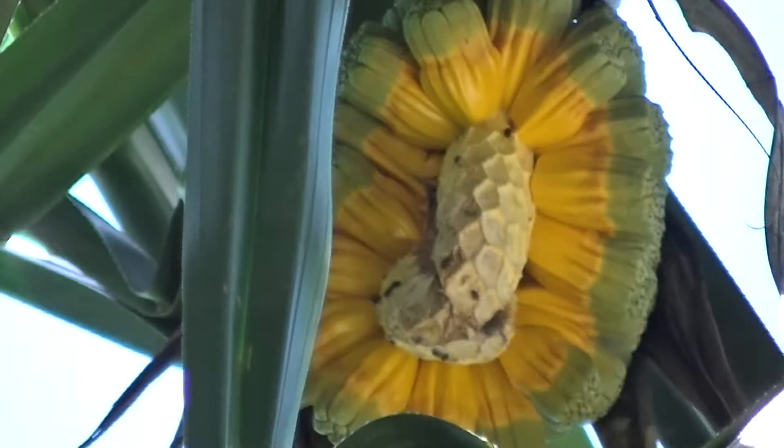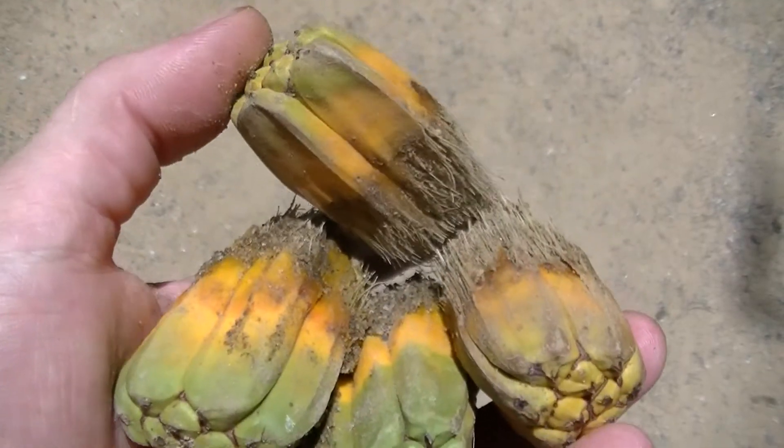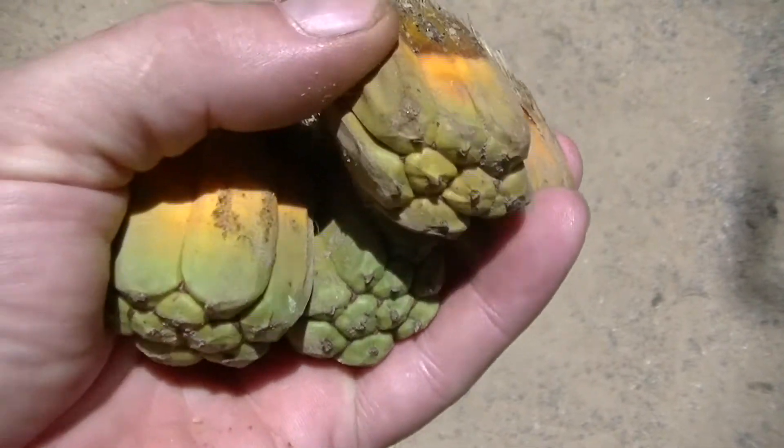The nuts taste good, with a flavour similar to almonds. They're also high in fat and protein, so provide good energy if you can get to it.